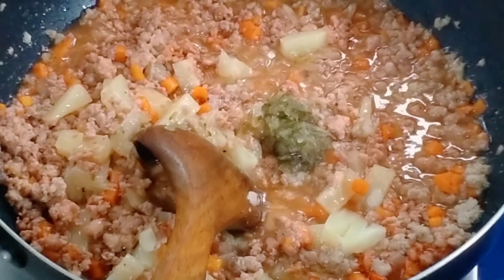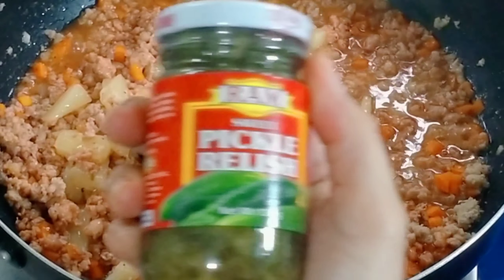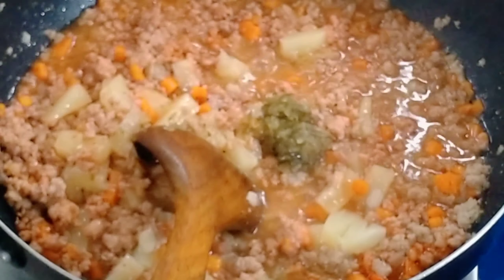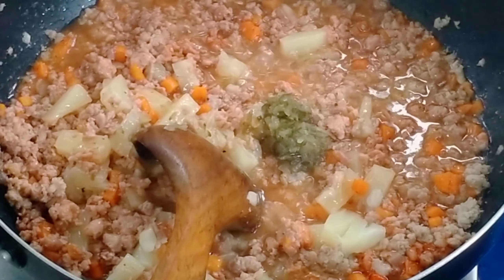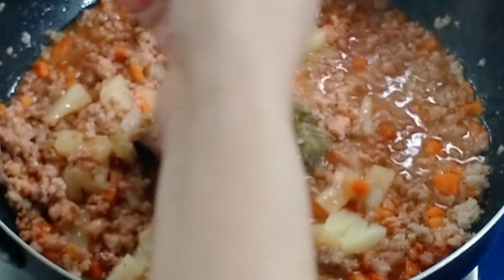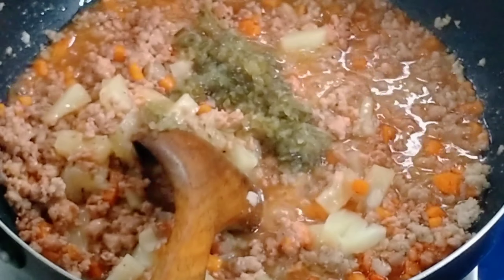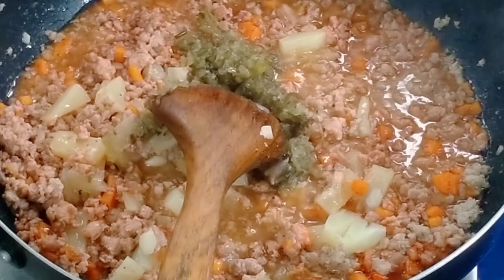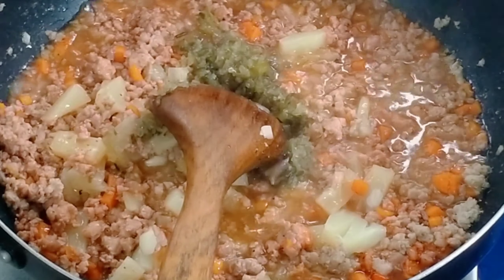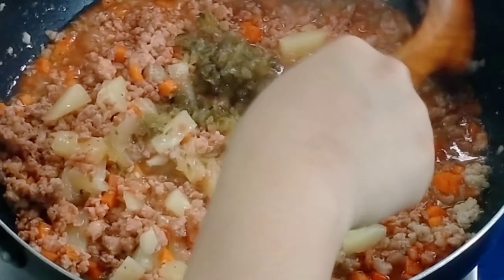Now we're adding sweet pickles — the sweet variety, any brand. I used sweet pickles here. Our girl wasn't satisfied with a little, so she added a bit more — about two or three tablespoons. I can't remember exactly, please help me remember!